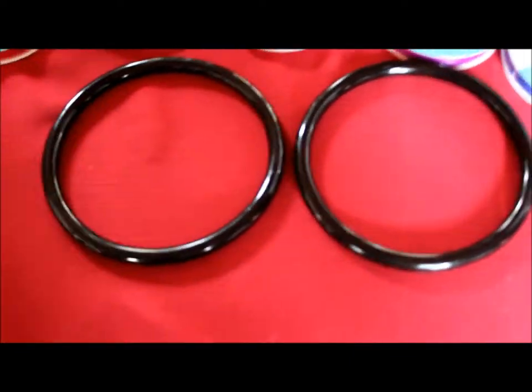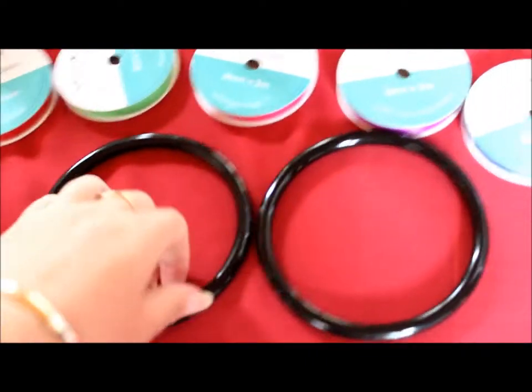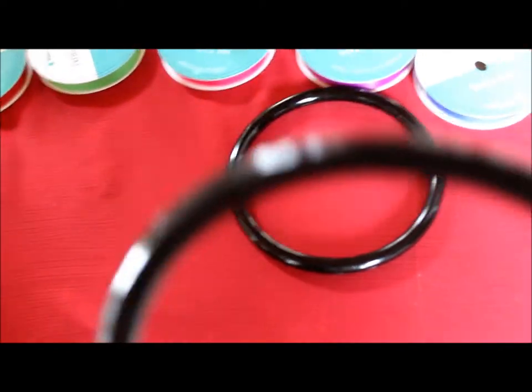I wanted to find little wooden rings, but all I could find was handbag ties for making your own handbag, but they will do the trick. I checked them - they're perfectly safe for Bubba to put in her mouth.